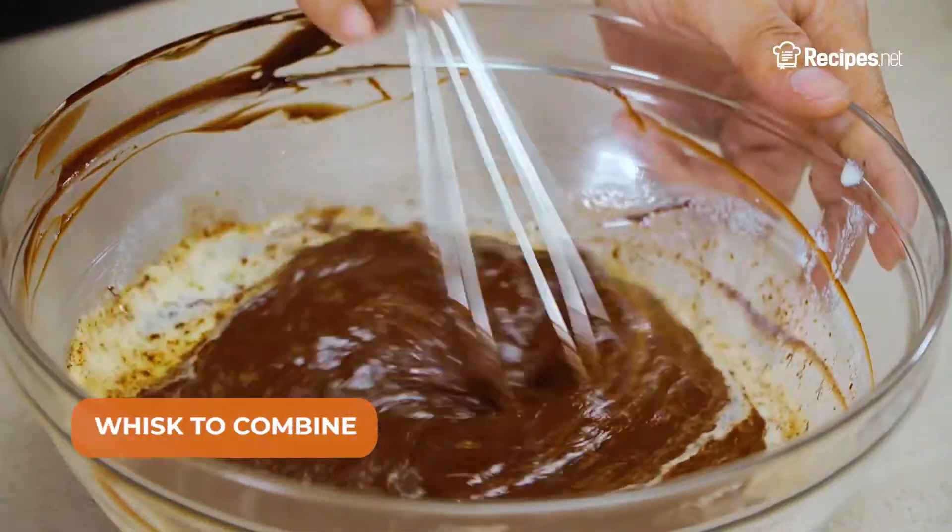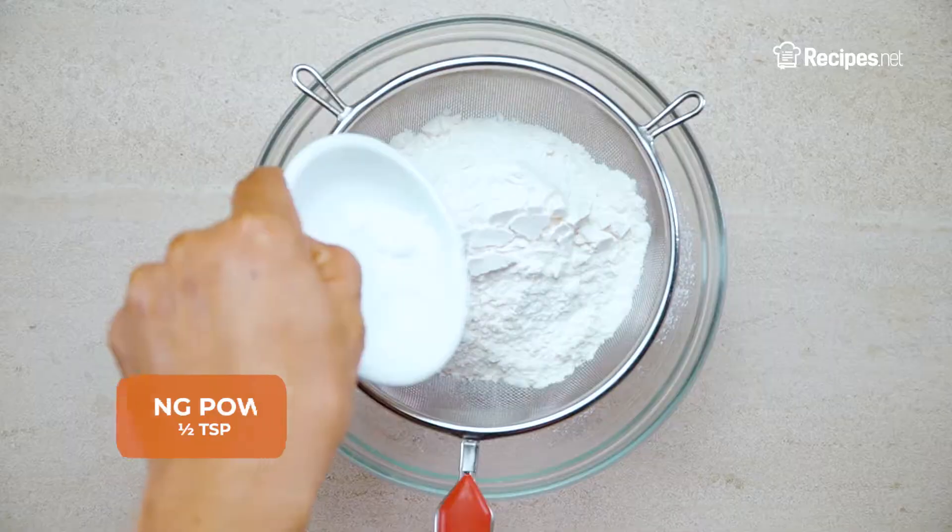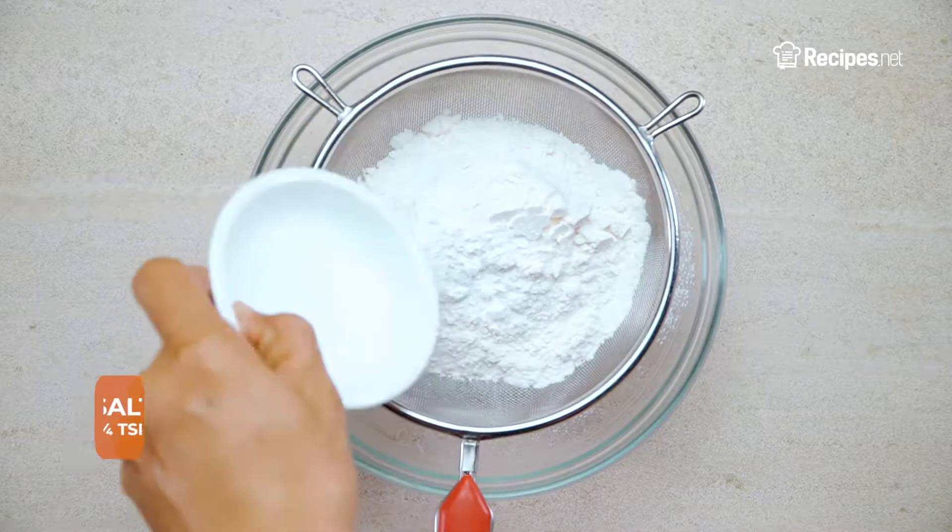Whisk to combine, then set aside. In a separate bowl, sift together the all-purpose flour, baking powder, baking soda, and salt.